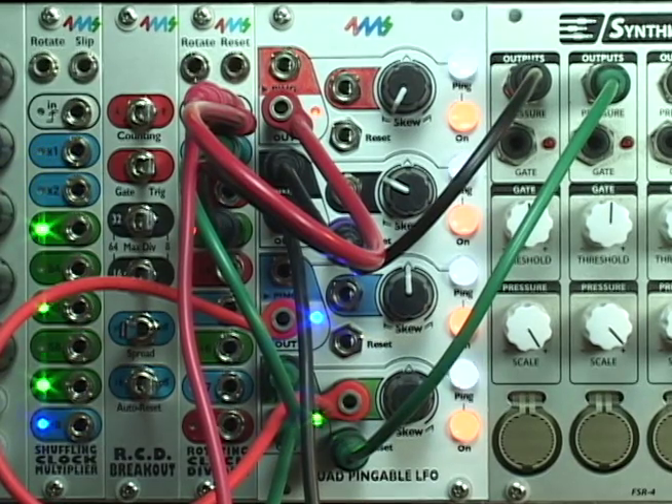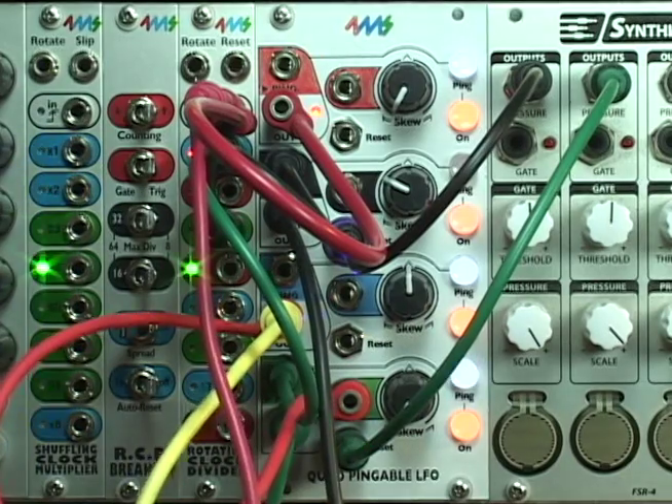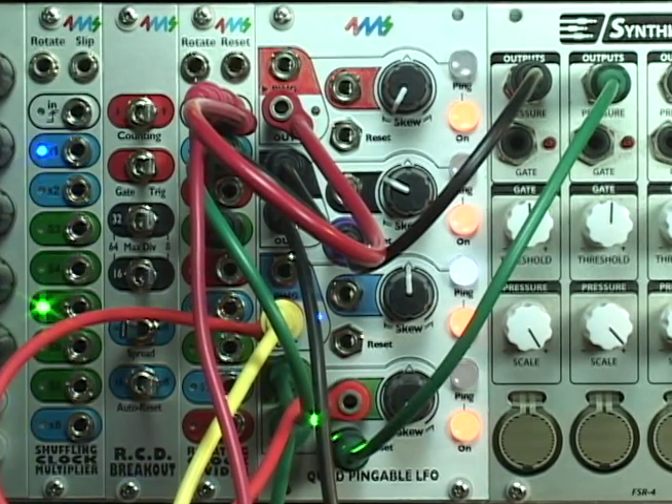And that's the basics of the QP LFO. It's pretty simple, but you can keep going. Plug channels into each other, run all the outputs into moduling, all kinds of things in your system.